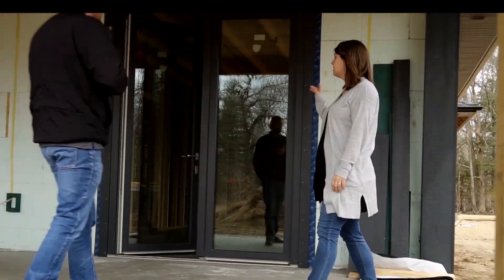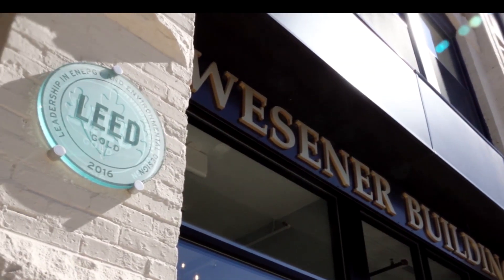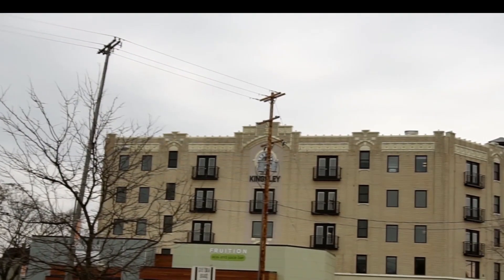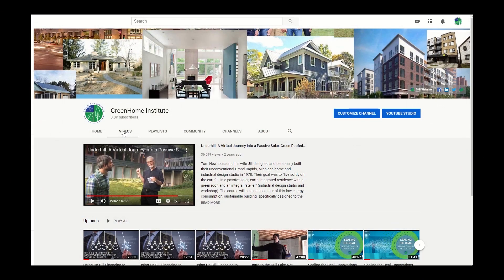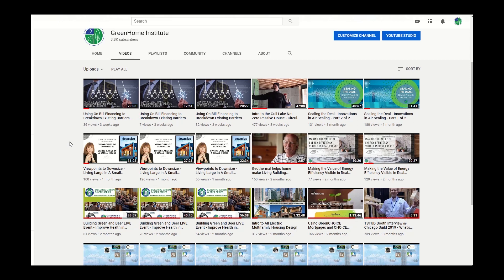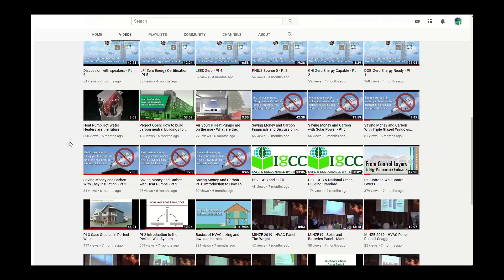Please continue to watch the next part of the session to complete the course and get your continuing education credits. Be sure to check out all of our courses available online that you can watch anytime and anywhere to pick up your CEUs. Make sure to subscribe to us on YouTube to get weekly updates and stay up to date on green building science courses, webinars, and home tours. Thanks again.